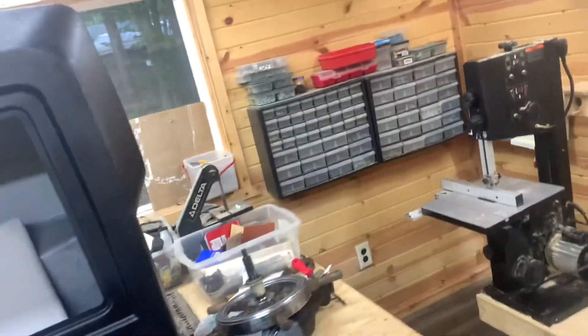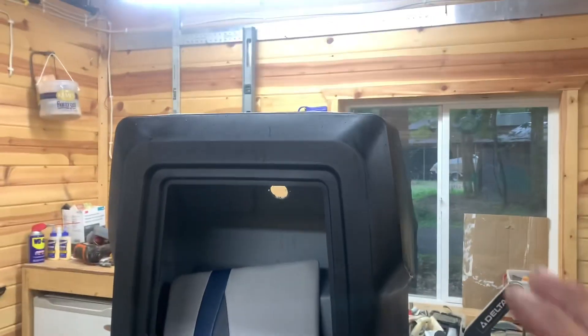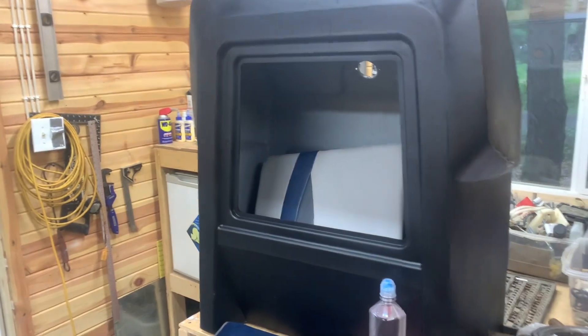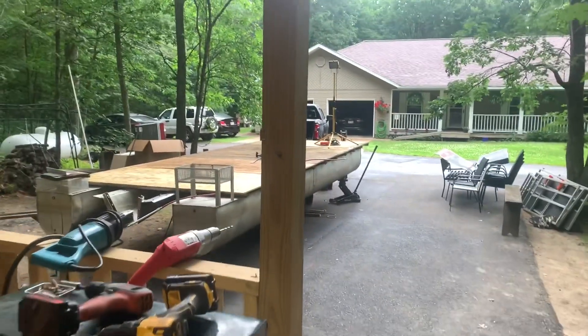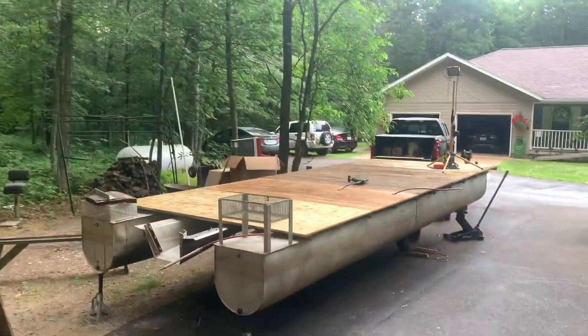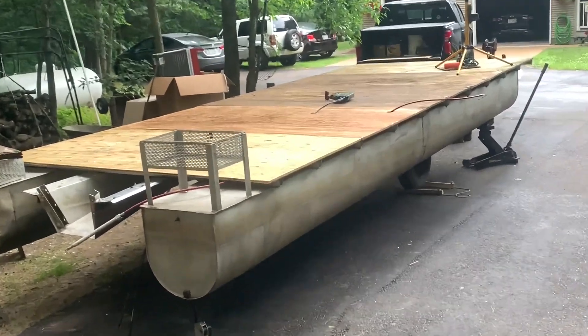I brought stuff into a little workshop here. This is stuff that came off the pontoon that's been painted — that inside covering is going to be painted a little bit. The reason we came in here is it started raining. Not a big deal, I've worked in rain before, but this makes it inconvenient.